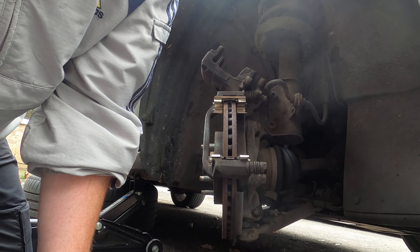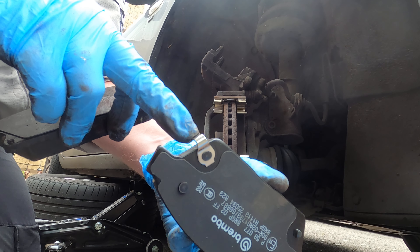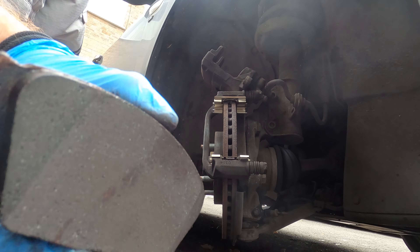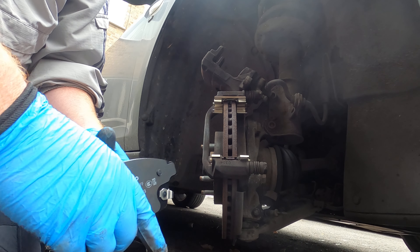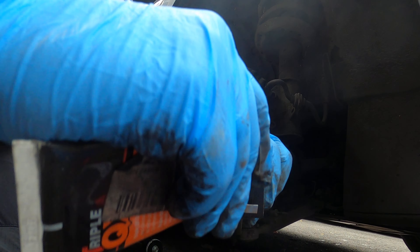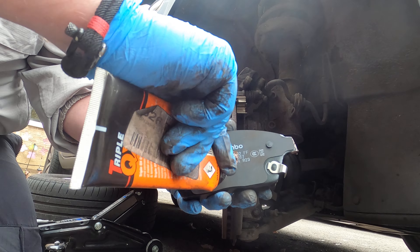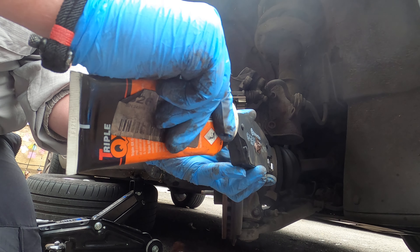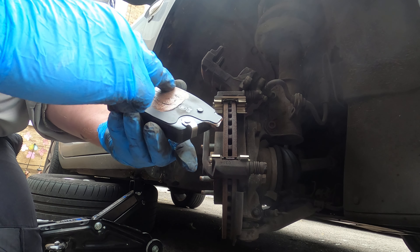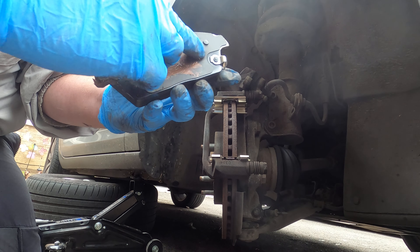Then you need to get your new brake pads. One of the pads will have a tab on it - that one goes on the inside. If you hold them up, they're shaped to the disc so you can't get it wrong. The other one obviously doesn't have that tab. Before we install them, just put a little bit of copper slip on the ends, and where the piston contacts the piston-side pad - a little blob there, and a little blob on the end. Smooth it over and spread it out nicely. Try not to get any on the brake material itself, because you don't want grease on your brake pads. This will stop your brakes squealing and give you a nicer experience when driving.